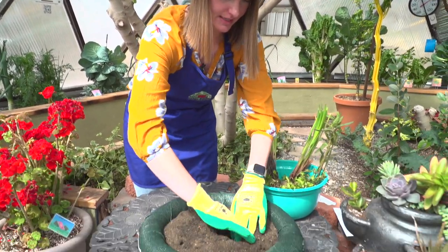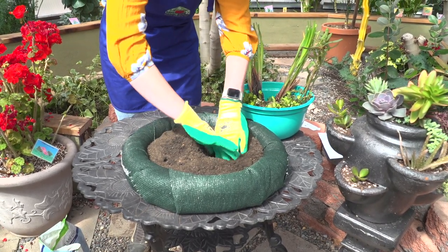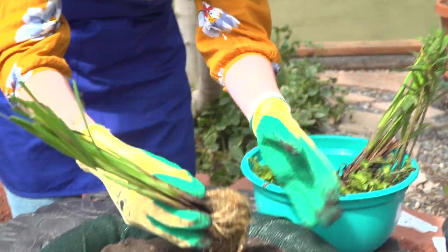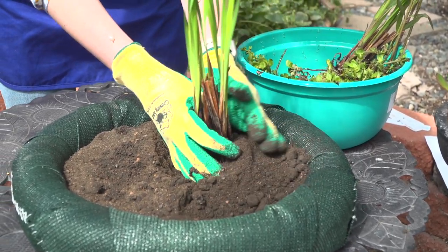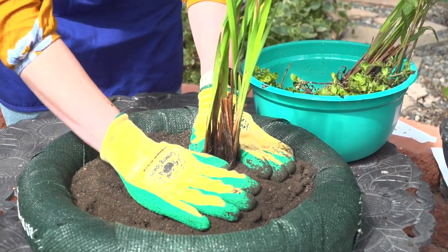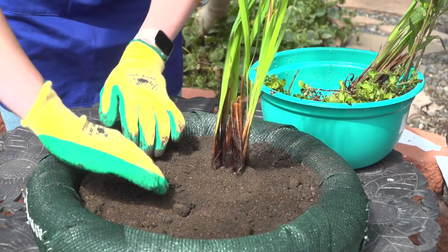I'm going to dig out a little spot for my first iris. Because I have two, I'm going to keep them kind of in the center and give them enough space around. Let's go ahead and fill these in — make sure all those roots are covered. We can always add a little bit more medium at the end. Now digging out the spot for the second one.